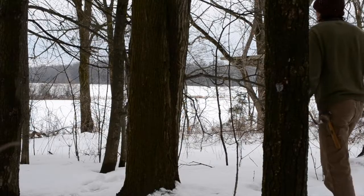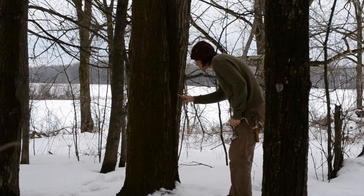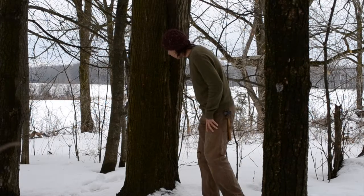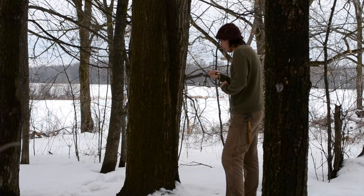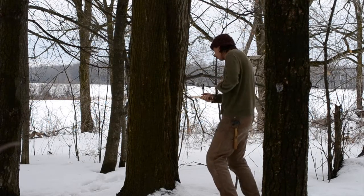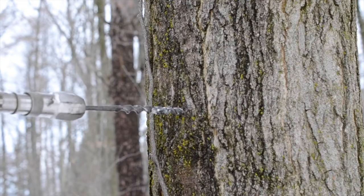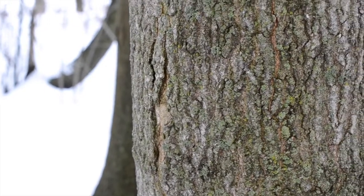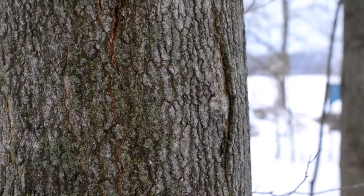Having found some potential victims, we can begin drilling the holes. It's best to put the holes on the south side of the tree, as this side gets more sunlight and will warm up more throughout the day. Also, trees near the edge of the brush will tend to produce better than trees in the center. You want to drill the hole at a slight upward angle, just enough that the sap will be inclined to drip out. You don't want to drill the hole near any of the old scars, as the sap runs more slowly near the old wounds.